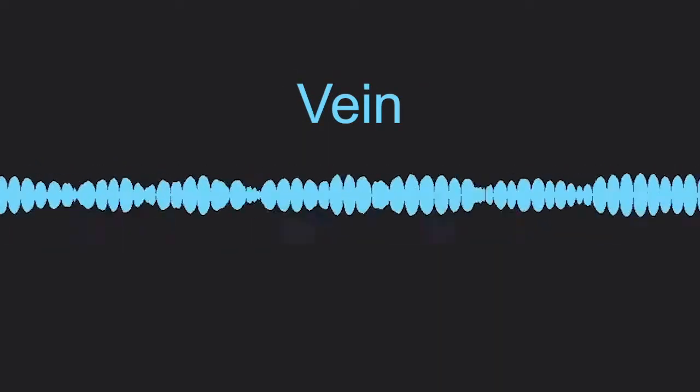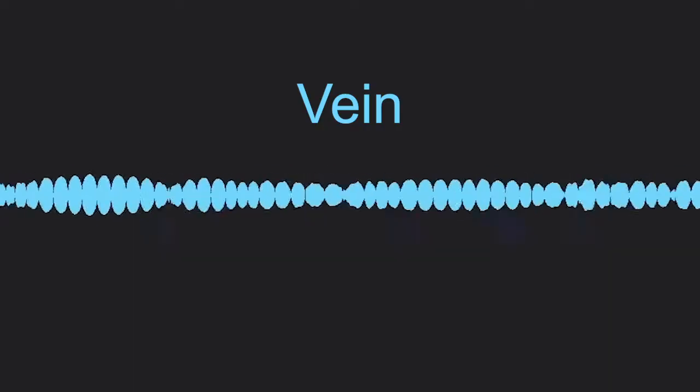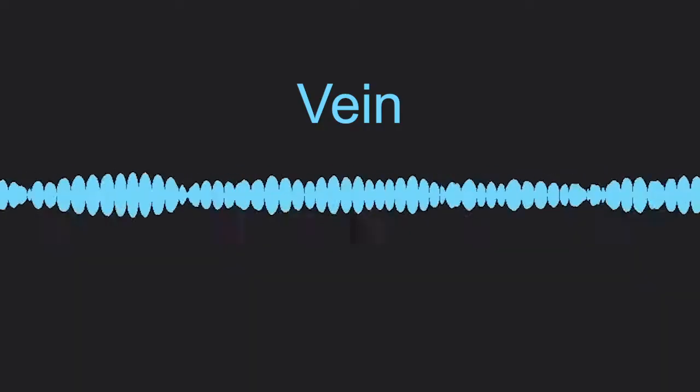If you find this sound, it is likely you are listening to a vein rather than an artery. Relocate the Doppler and look for a pulse.